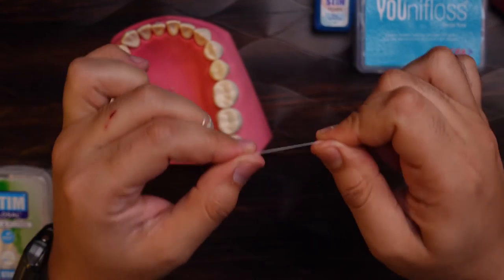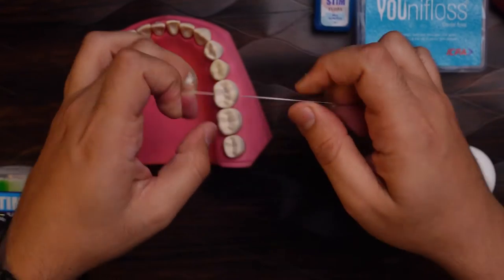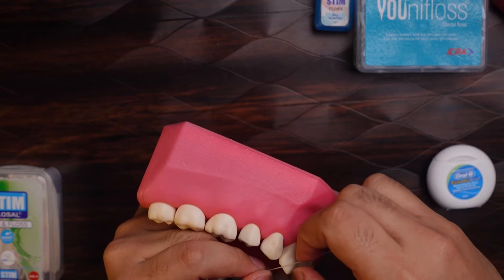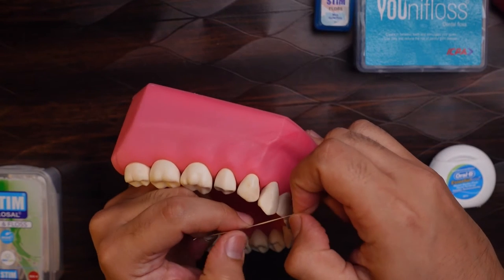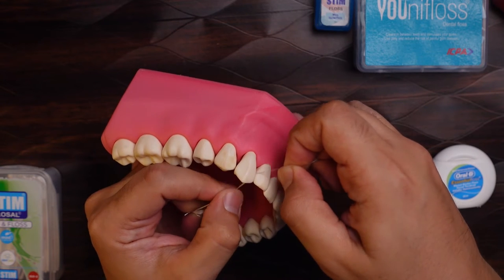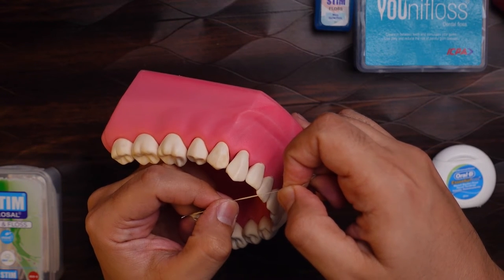Once you have this grip, it makes it much easier to use the dental floss. Before starting on how to use it, I'll tell you how not to use dental floss. You should not put the dental floss in and take it out immediately — it's of no use.